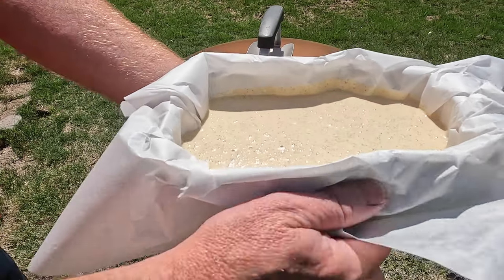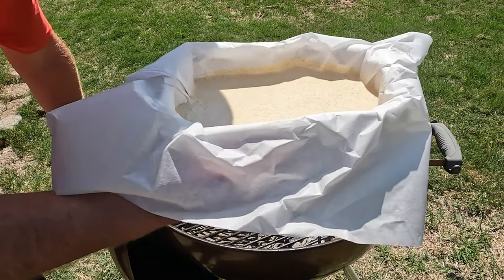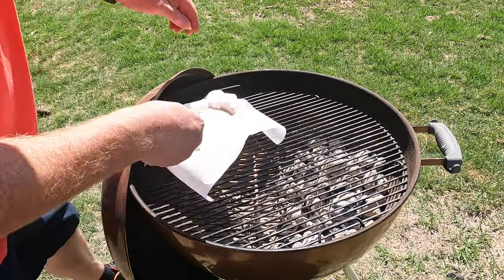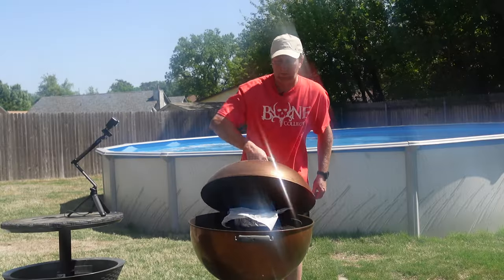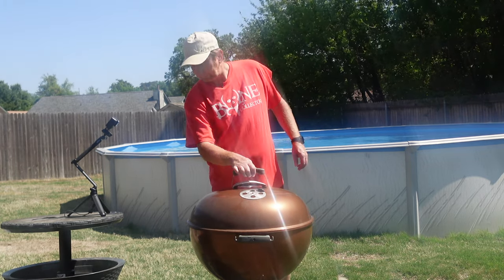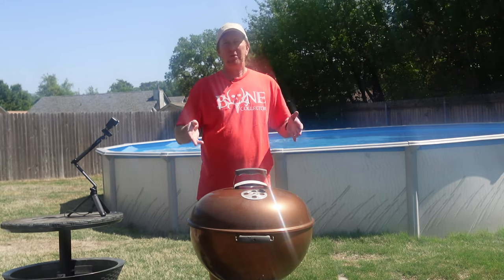We're going to cook this and hopefully it rises and everything does well. Then we'll let it cool and turn it into French toast. I probably added a little too much charcoal — could have added a little less because I don't want it quite as hot. But we're going to put it on this side so it's not over the direct heat. Cover it 40 to 45 minutes. Temperature's showing right around 325 right now, going to heat up a little bit. Of course, if you don't want to do this step, just throw it in your oven — that'd be the easier way.